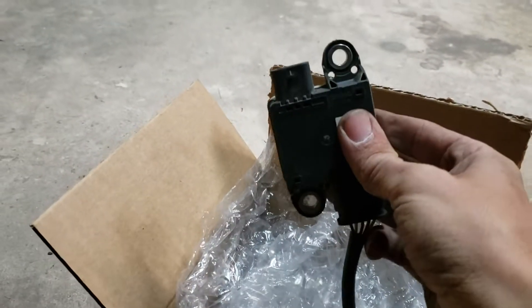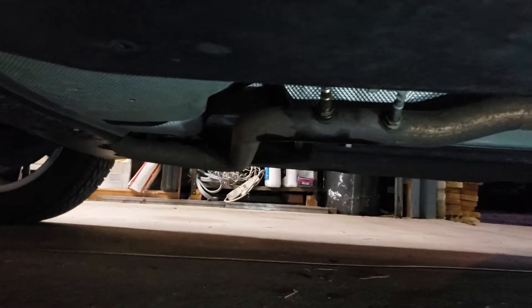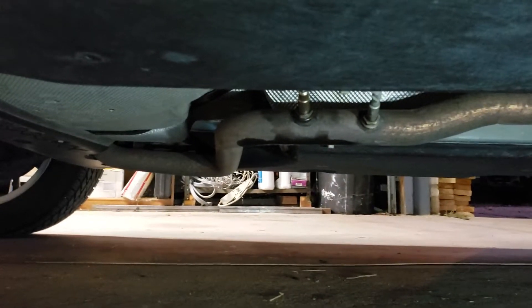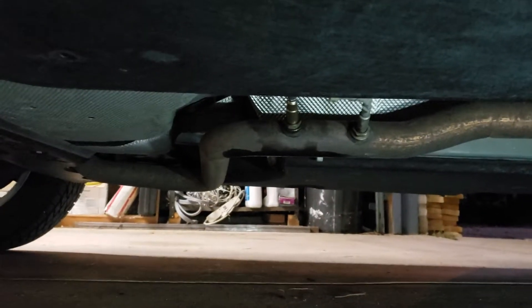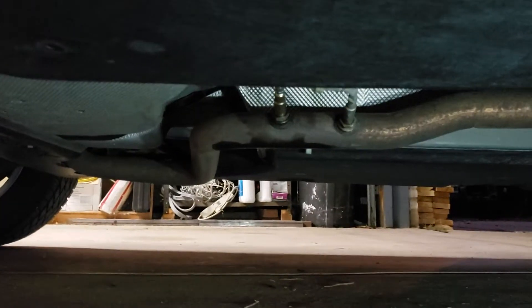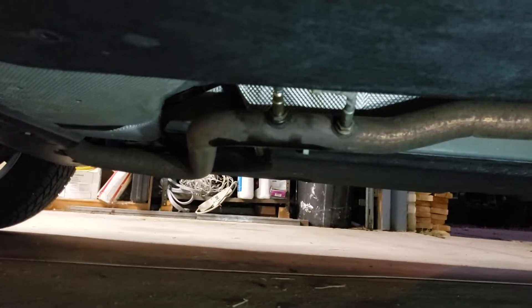Plug it in, bolt it back on, and you're in business. At that point put your composite cover back on. This should fix trouble code P24AE. If you're seeing P24AE, it is almost always this diesel particulate sensor. Very easy job — only takes a few minutes. Don't pay a shop to do this.